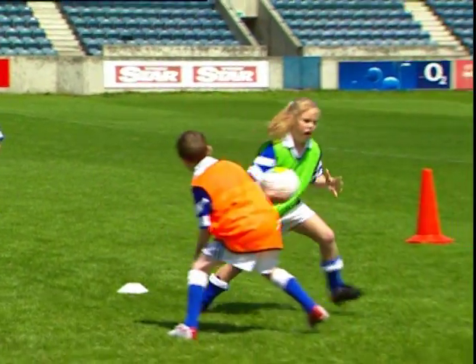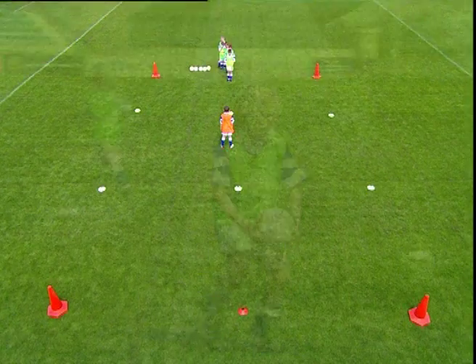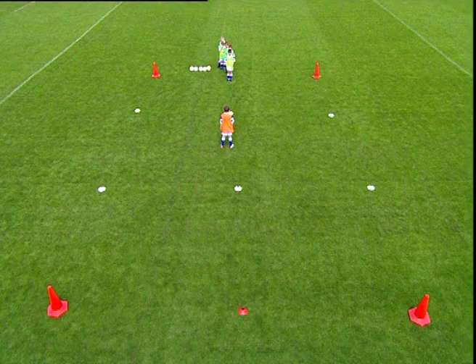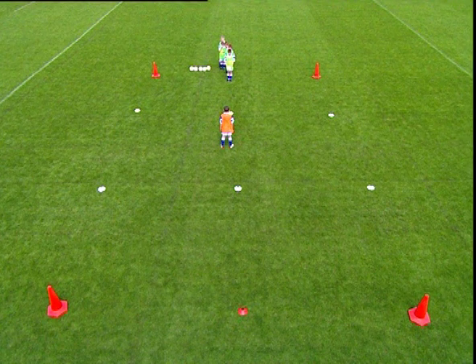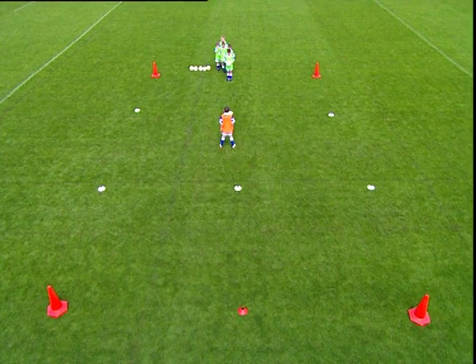This is an intermediate drill to practice the sidestep technique. Divide the players into groups of six, one ball per group. Five players line up behind a cone. The sixth player from each group takes up position approximately five metres from the line of players.